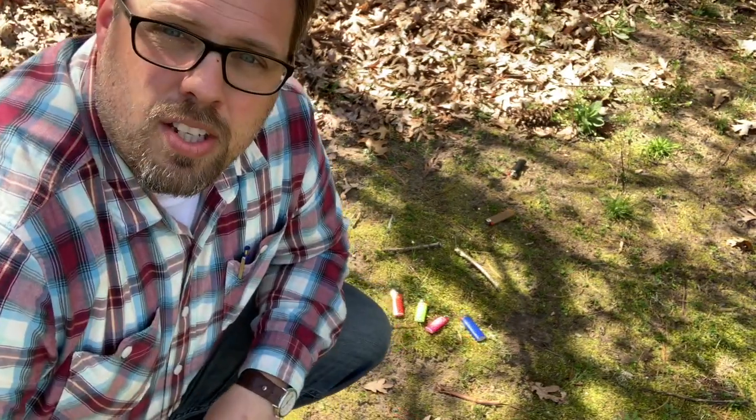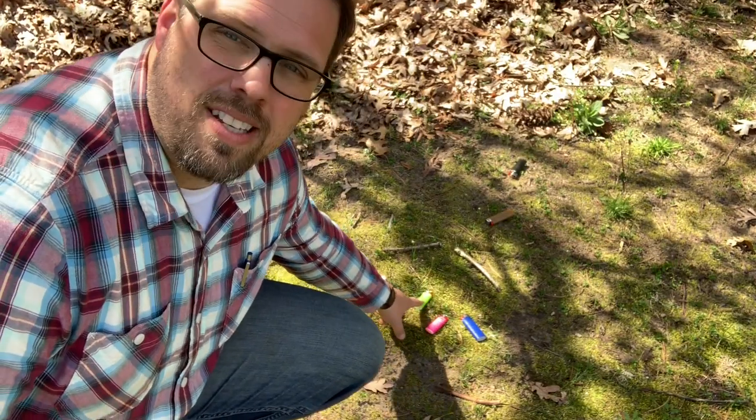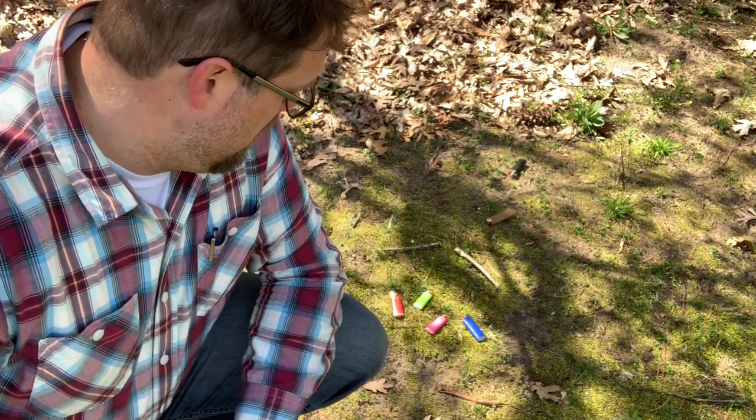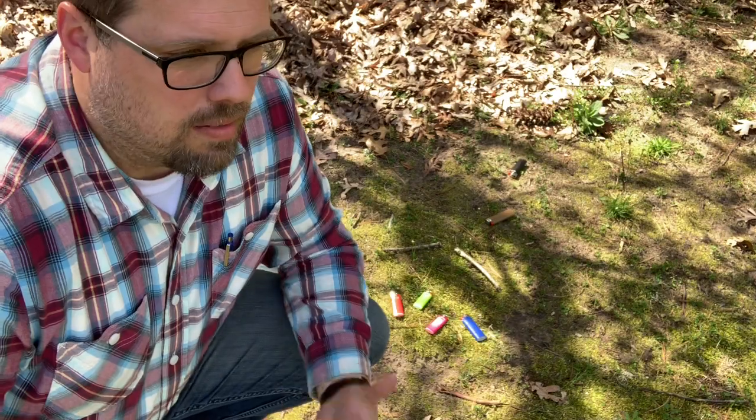So here's my advice to you: take some colored lighters. I've got pink, fluorescent green, red, and I've also got a blue one here. They all stand out really nicely against brown leaves or dirt.